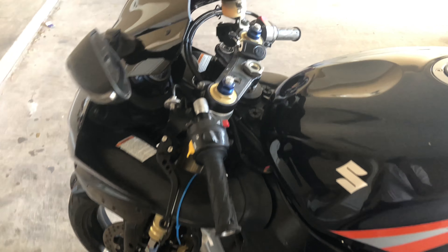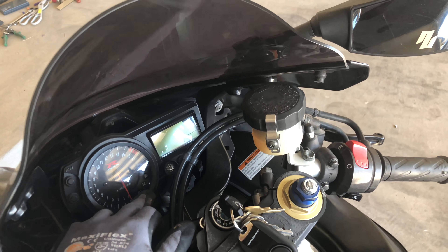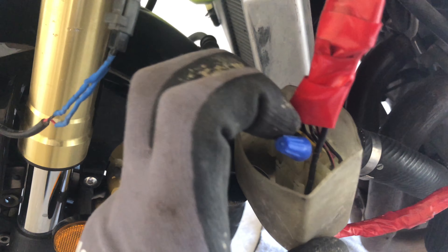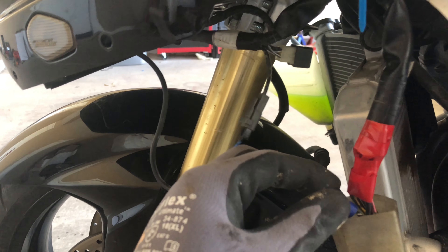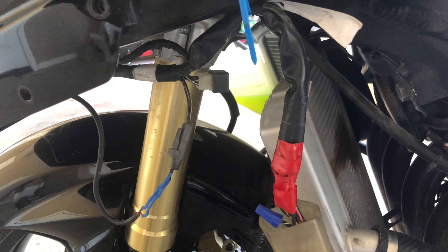Right now the battery is not connected, but if you turn it on and the only thing you have is the neutral light, for me my problem was this black wire here. On the connector piece it was loose, so when it's connected you have to wiggle it in, and you'll notice the cluster will come on if you hold it a certain way — but if you let it go, just the neutral light would be on.